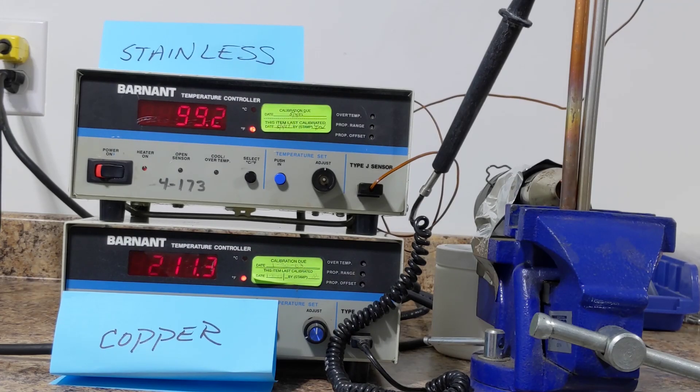I hope you enjoy this, but it's an incredible demonstration of just how much of a difference there is between stainless steel and copper as far as heat transmission is concerned. Hope you enjoy it. Thank you.